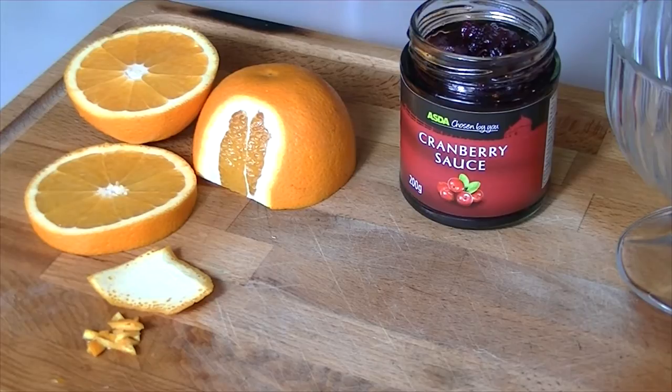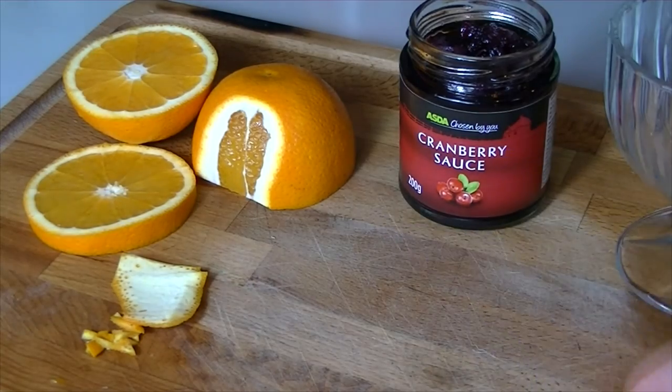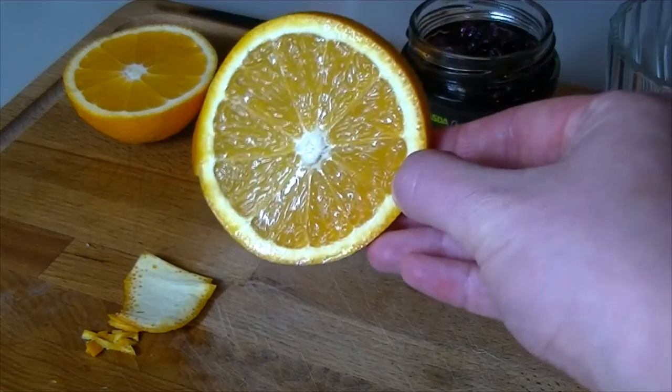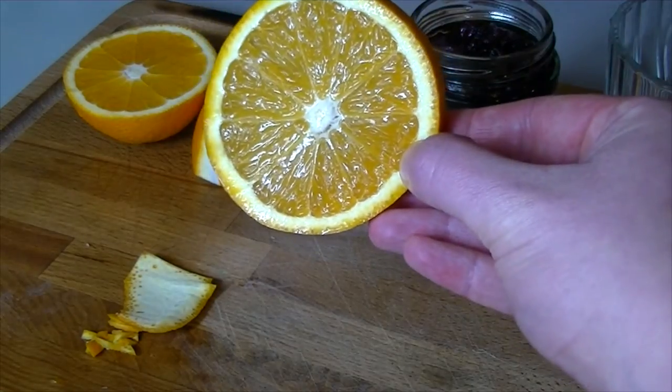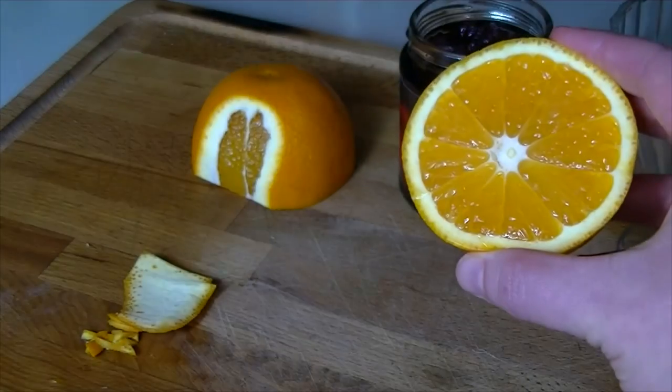Just like with the stuffing, we're going to jazz up the cranberry sauce a little bit. This one is quite nice on its own but I'm going to show you a little trick just to make it seem a little bit more decadent at the table. I've sliced the orange in half and chopped out the middle section — this is going to be used to decorate the trifle with, so we're just going to set that aside for now.